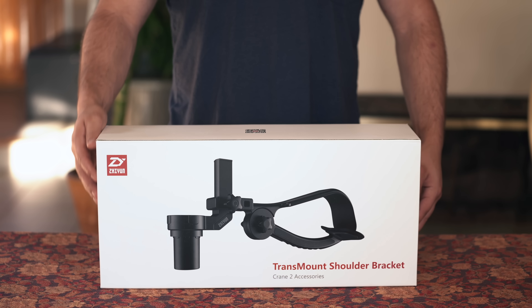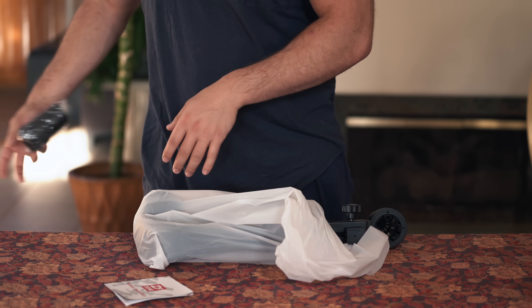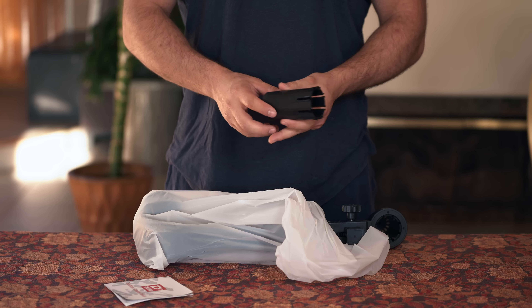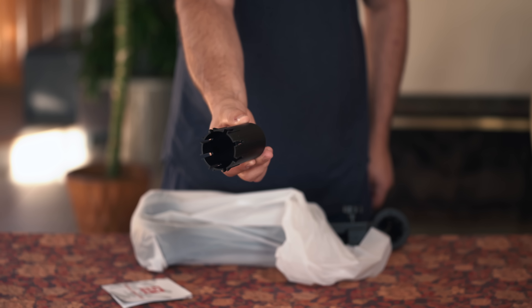In the box we have the shoulder bracket fully assembled. We also have a strap to carry it around and we have an extra mounting area for your Crane 2 gimbal just in case you lose or break the one that's currently installed on the shoulder mount.